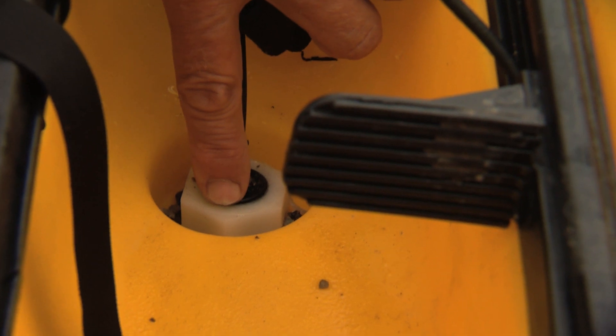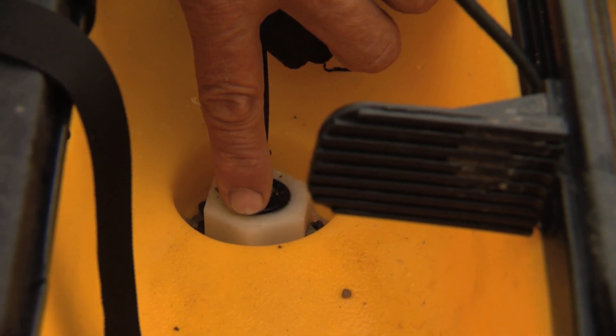That's where the transducer is, and if you hear that ticking — tick, tick, tick — that's the actual sound it makes.